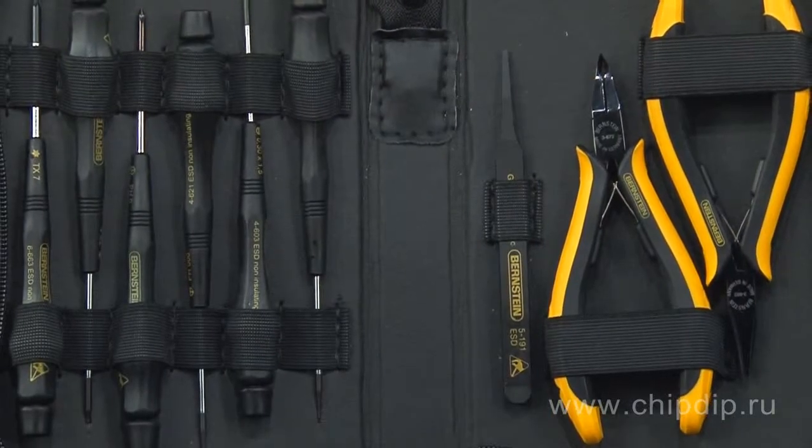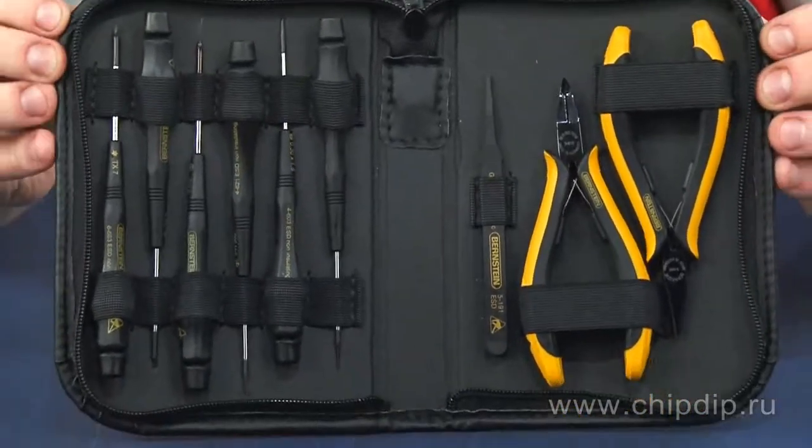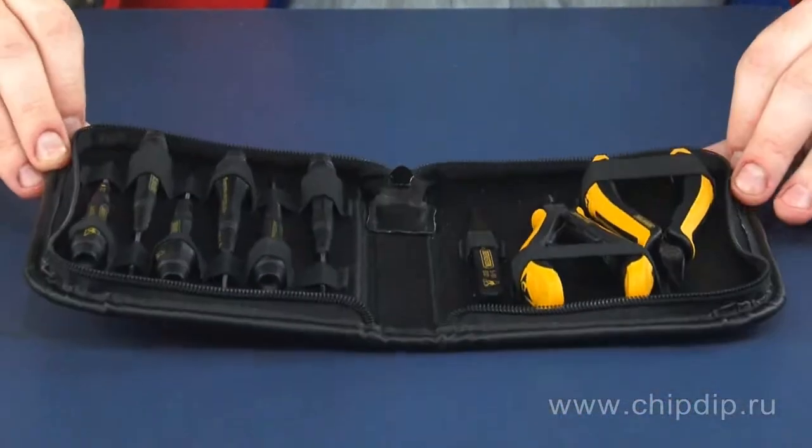Irreproachably convenient, precise and long-life tools of Bernstein Company will provide comfort and convenience in work. Individual approach to each produced item is what can be called a real German quality.